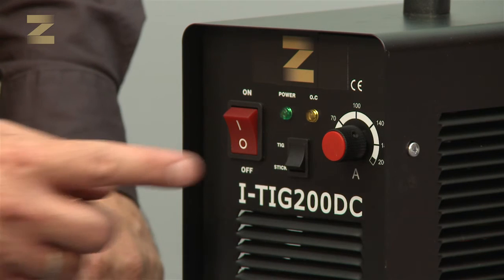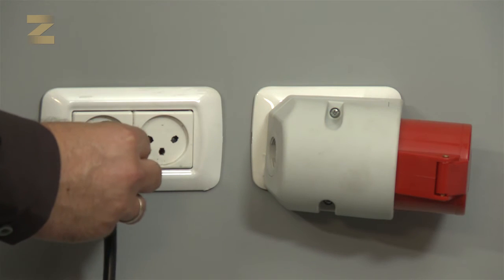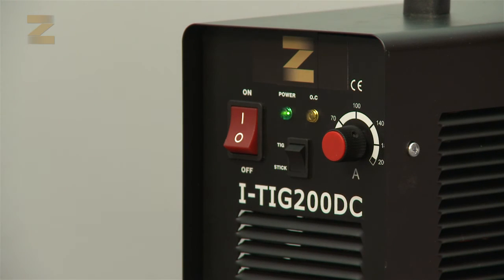Now set the switch to MMA mode. Insert the plug into a standard 220-volt socket and switch on the machine. Please note: if after completing all of the above steps no arc is formed, try to insert the plug into another socket and switch the machine on again.